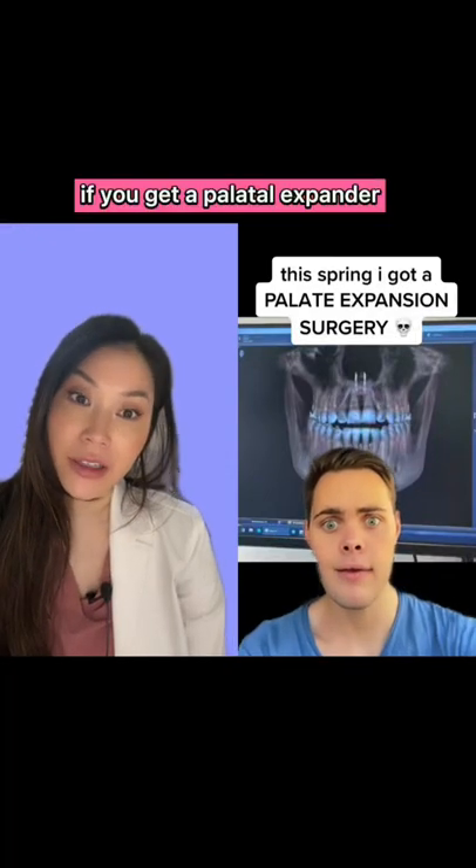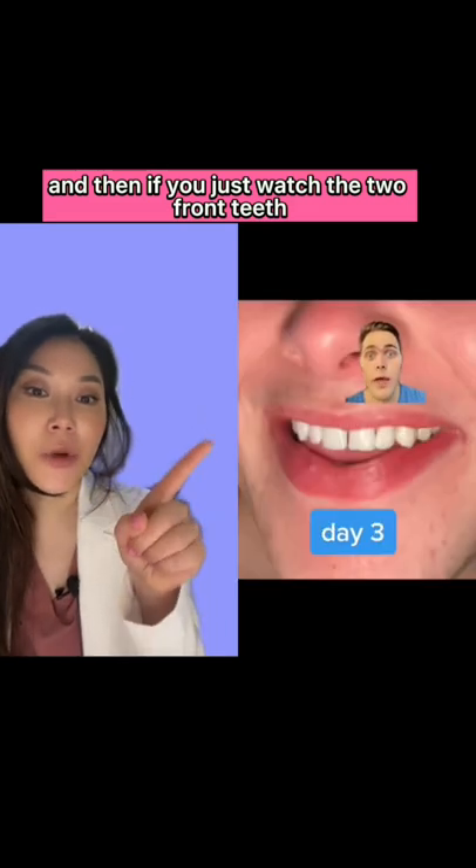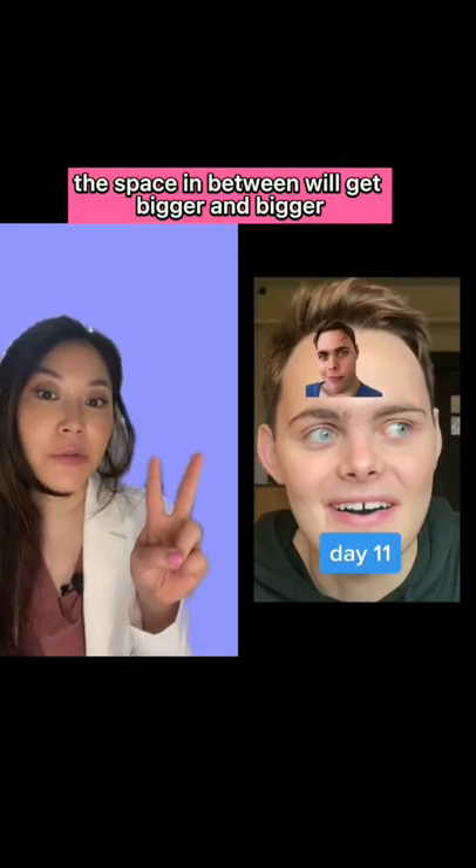This is what it'll look like if you get a palatal expander. They'll put a little device on the roof of your mouth, and then if you just watch the two front teeth, the space in between will get bigger and bigger.